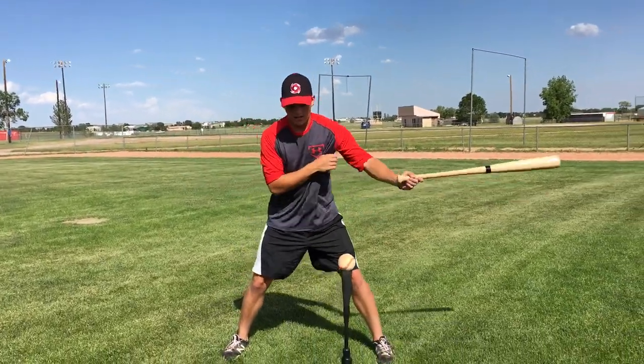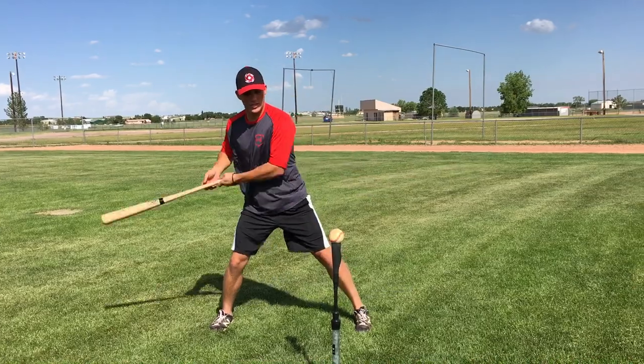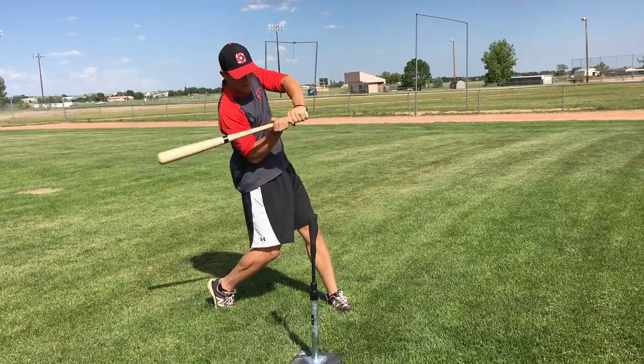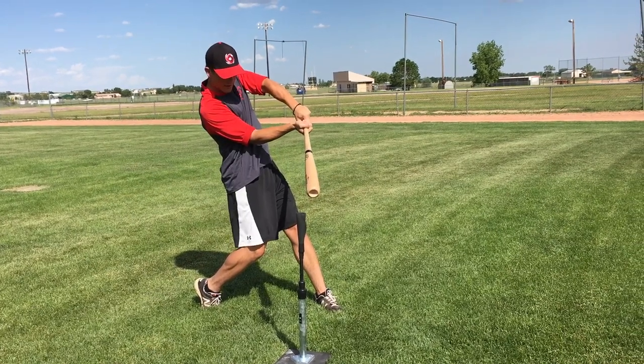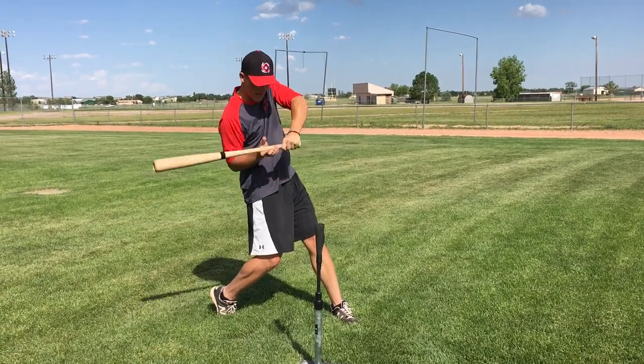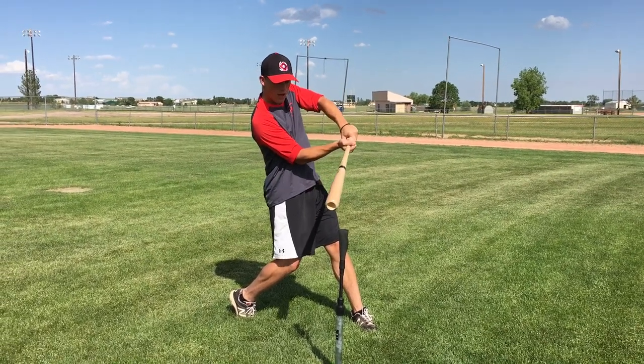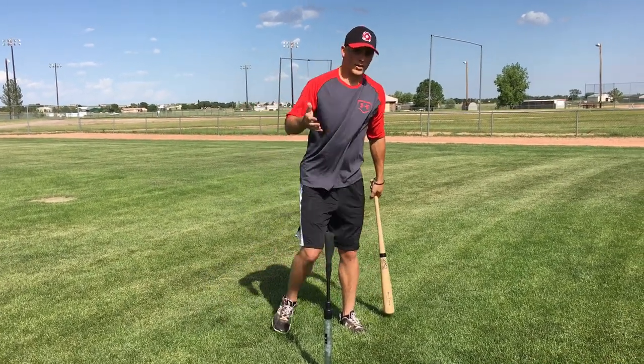So I'm going to demonstrate it — this is Contact Checkpoint. I'm in my regular hitting position right here and boom — I stopped a little bit late there. Boom, just like that. Firm front side. My nose is on the ball, I'm watching it. Good elbow separation. Palm up, palm down. That's a really good hitting position.